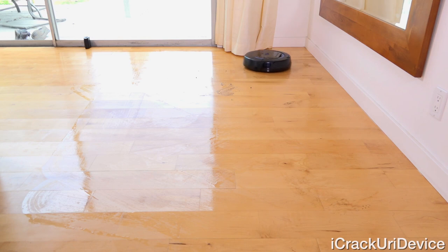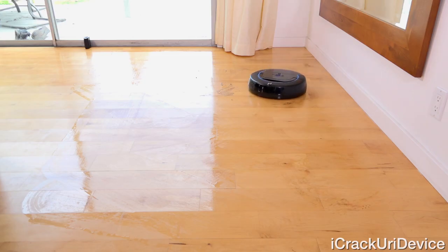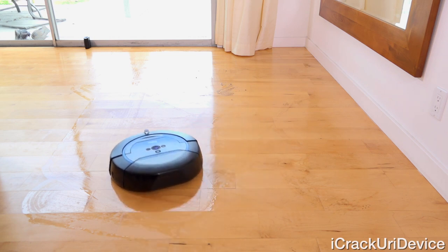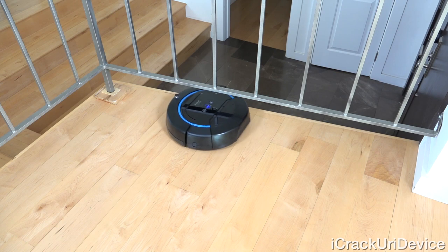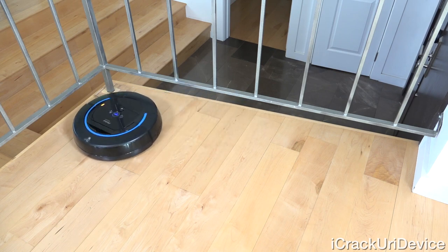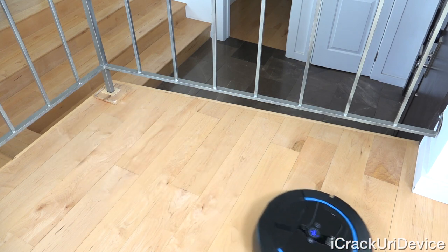I've set up a couple of virtual walls — one of which was included — to keep the robot confined to the recording area. It treats the IR infrared light emitted by the virtual walls as physical barriers and doesn't cross them. It will also avoid carpet thanks to its carpet detector, so it stays scrubbing what's actually meant to be scrubbed. Ledges are also handled by built-in cliff detectors — Scuba will purposefully avoid ledges, preventing it from falling and damaging itself. It's never fallen once in my rigorous testing.